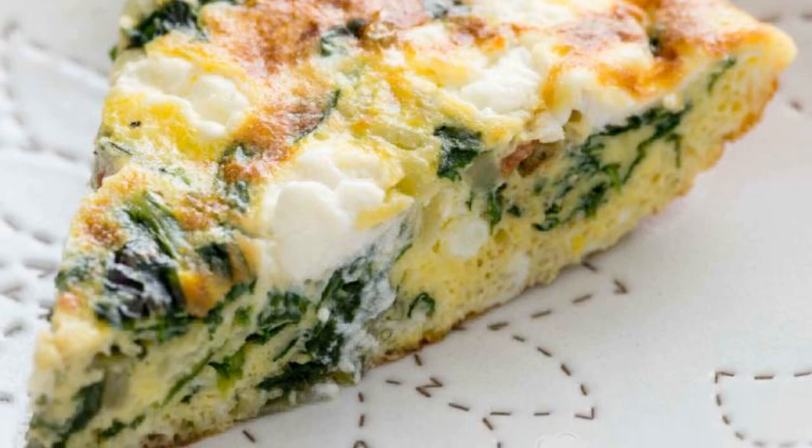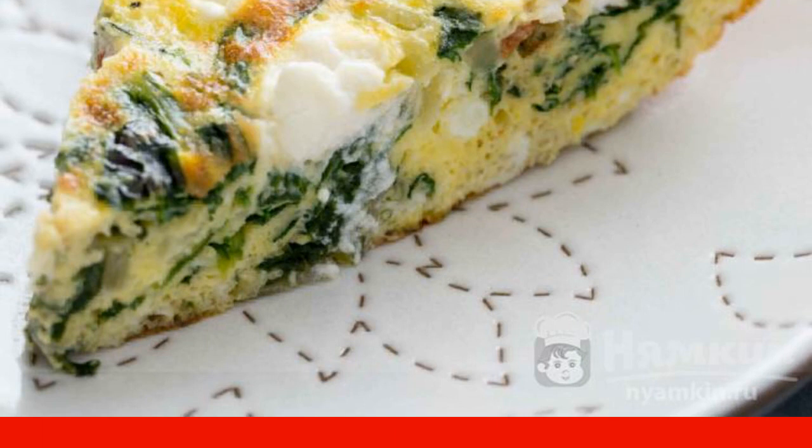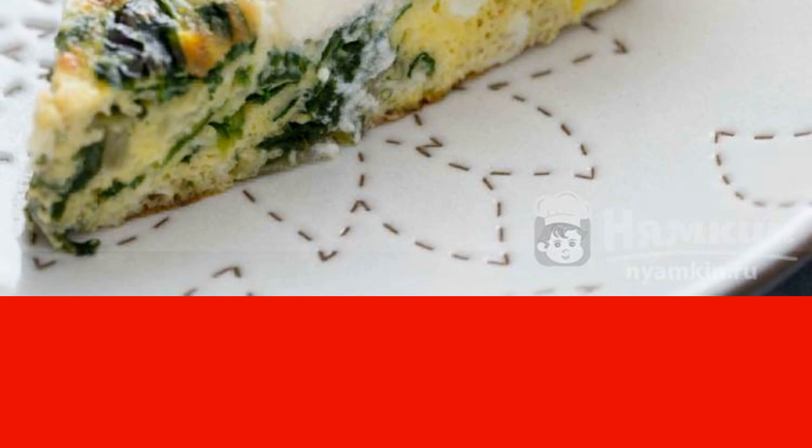Frittata with spinach and garlic is a delicious and easy-to-prepare omelette. Spinach is a storehouse of vitamins, and eggs are the protein we all need. Therefore, this dish is suitable for adults and children, as well as vegetarians.